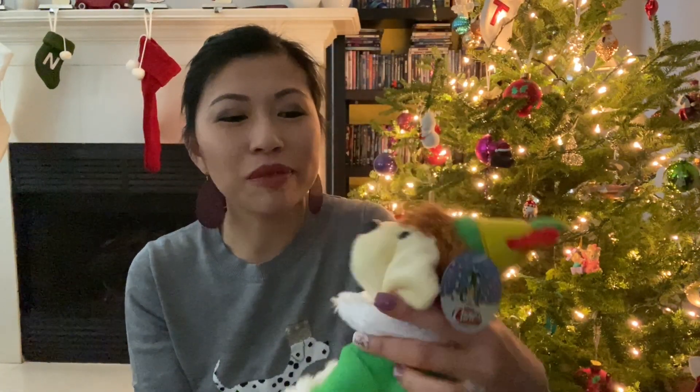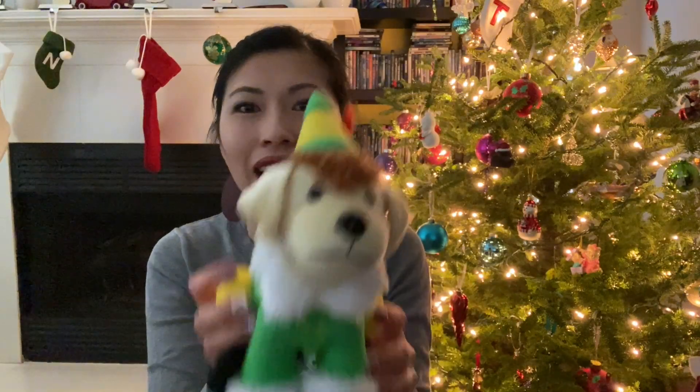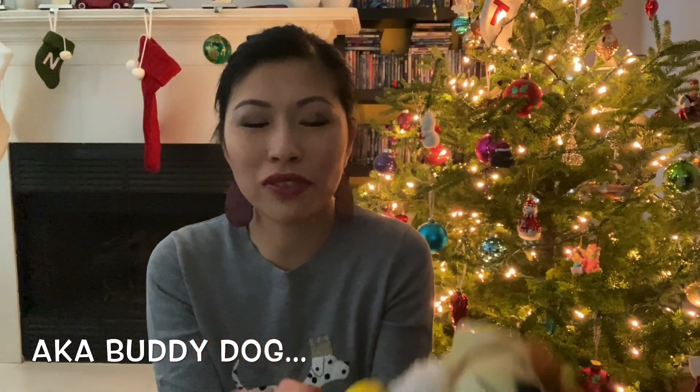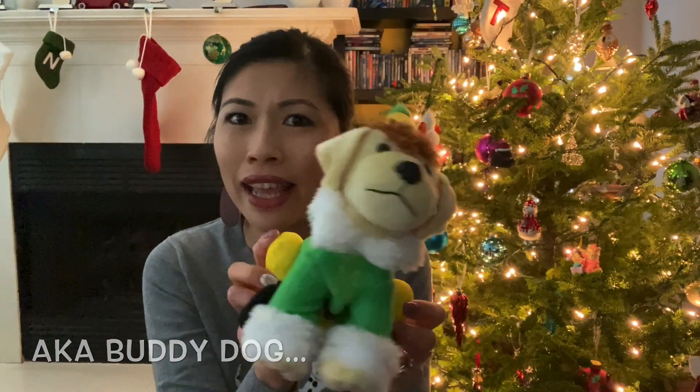I don't know if you guys have this in your area, but we have a Raising Cane's close by, and sometimes during the holidays or special occasions they sell the Raising Cane's doll, with proceeds going to a local shelter. One year they had an elf dog — I love Elf, it's like my favorite Christmas movie — so of course I had to buy it. It's so cute.